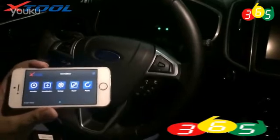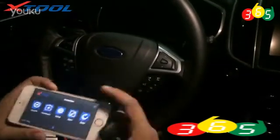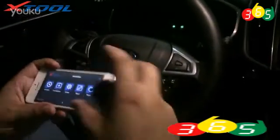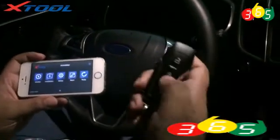Hello, today we are going to show you how to program keys with X100C. This is the device. Let's check the keys. It's not working.